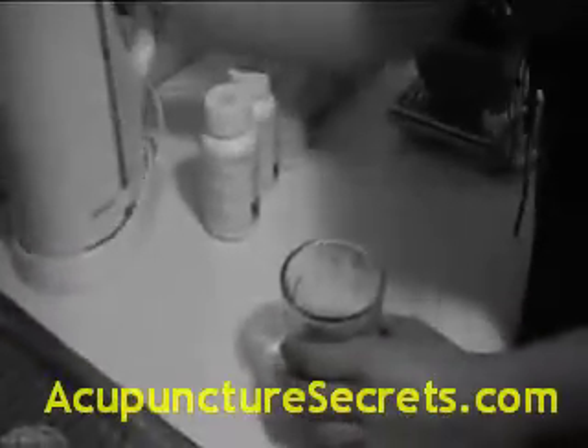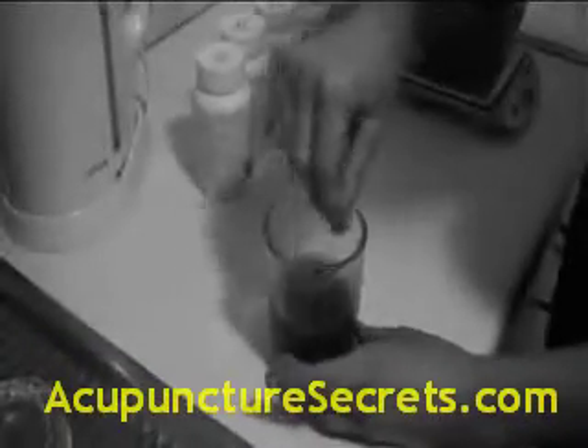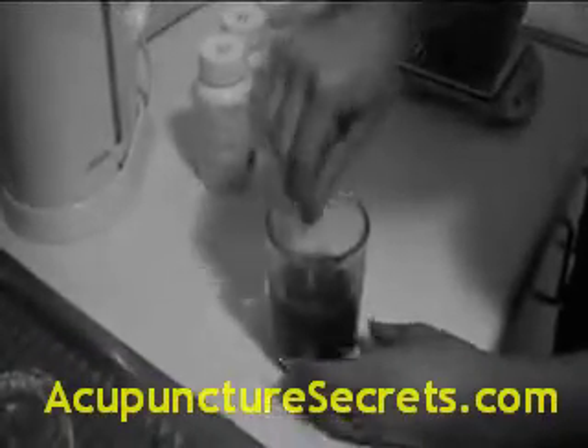Taking granulated herbs is a simple process. First, boil some water. Then place the required dosage into a cup or thick glass. Add one third of a cup of boiling water, which will dissolve the herbs.